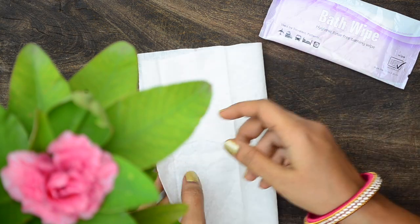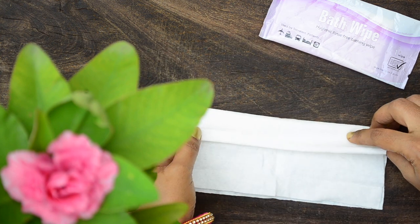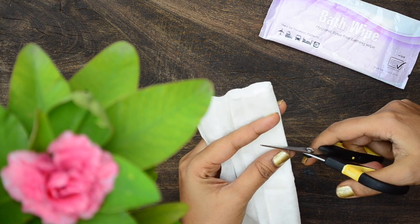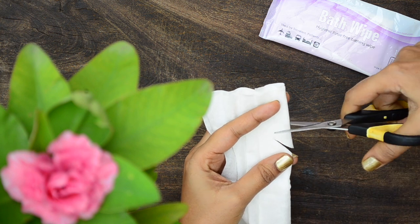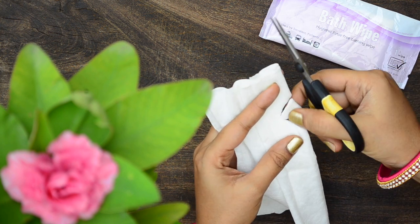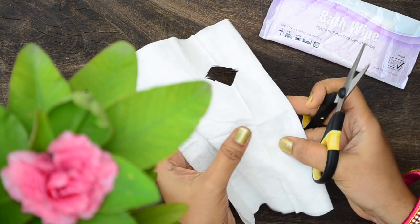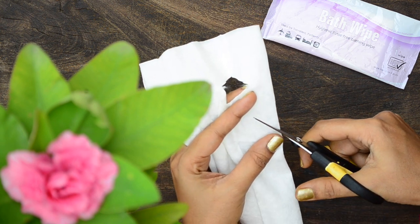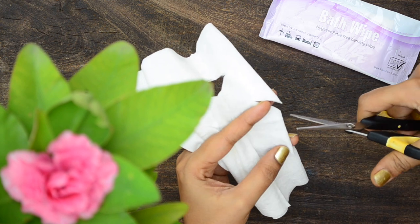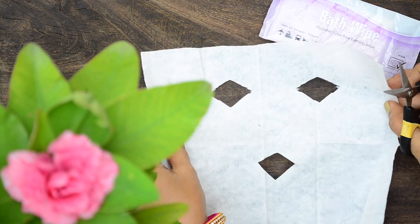To make the sheets, first take bath wipes or cloth and fold it in half. Now again fold it quarter way. Using a sharp scissor, cut a v-shape three inches from the top for the eyes. Remove the cut cloth completely and discard. Now remove the quarter fold. With the napkin folded in half, make a cut slantingly for the nose. Now make a v-cut for the mouth. Remove the cut piece and discard. Now your sheet is ready.